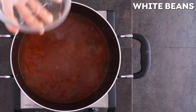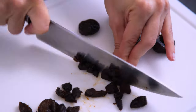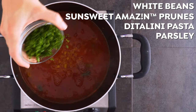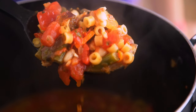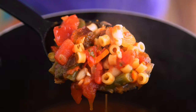Next, stir in some drained and rinsed white beans. And the secret ingredient — chopped SunSweet Amazin' prunes! It's delicious. I also add some ditalini pasta and parsley, and all of that cooks until the pasta and veggies become nice and tender. Season with salt and pepper, and serve with parmesan, red pepper flakes, and parsley.